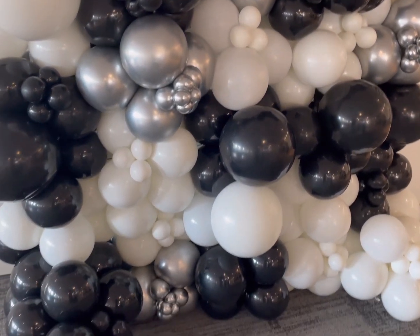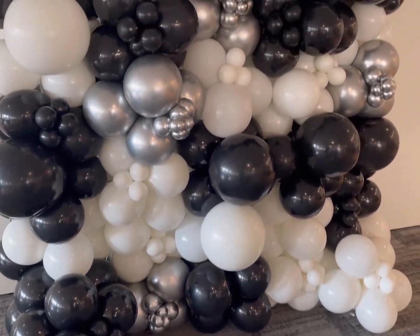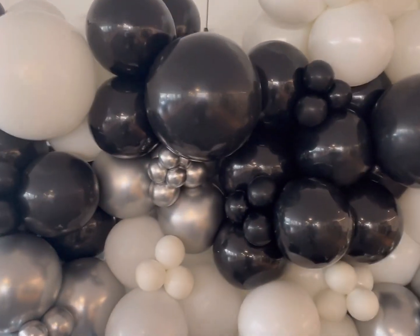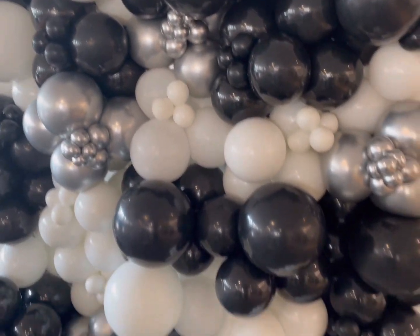Hey guys, welcome back to my channel. Today we'll be creating this black, white, and chrome silver balloon wall for a real estate company for their staff event. Let's get started.